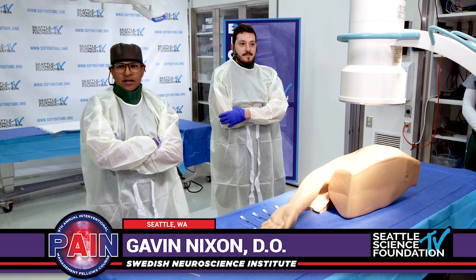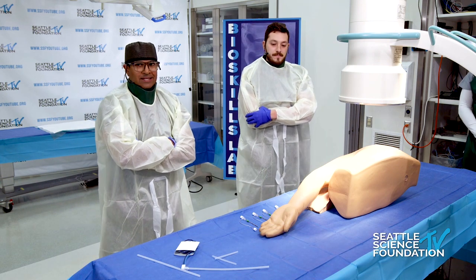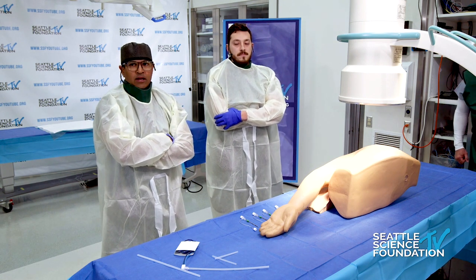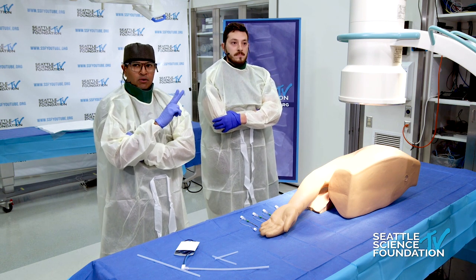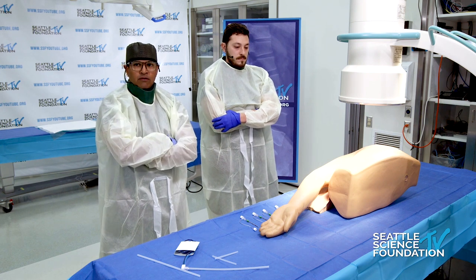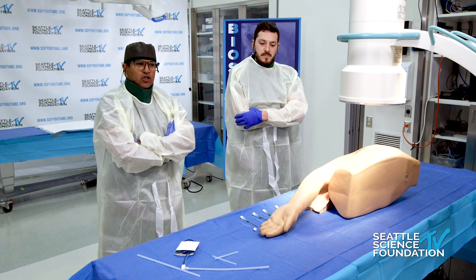I'm going to have Gavin do the entire procedure. What we're going to do is use the technique as described by Dr. Max Eckman for the shoulder joint. You can radiofrequency ablate this joint, and the three nerves we're going to go after are the suprascapular nerve, the axillary nerve, which are both done posteriorly.